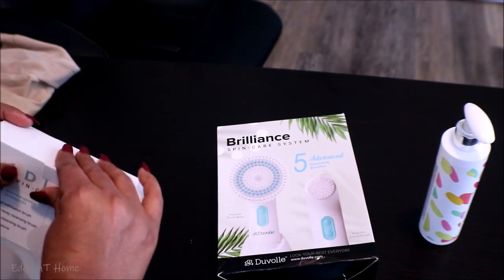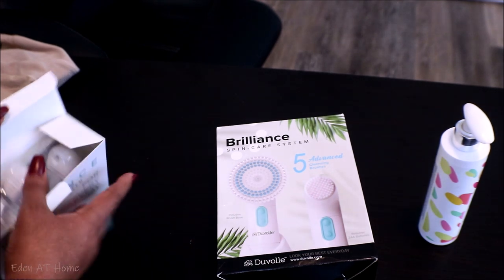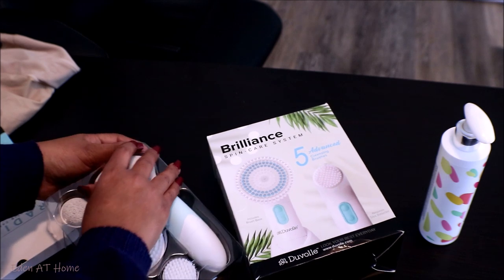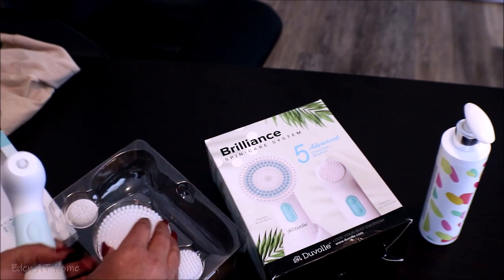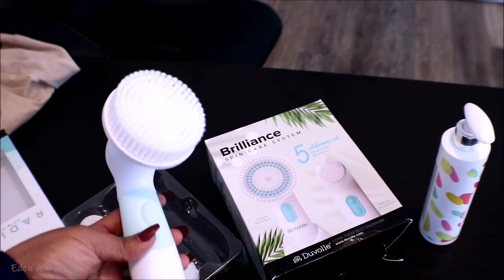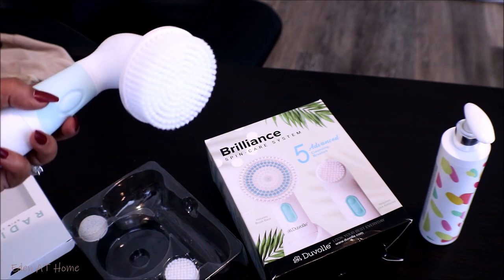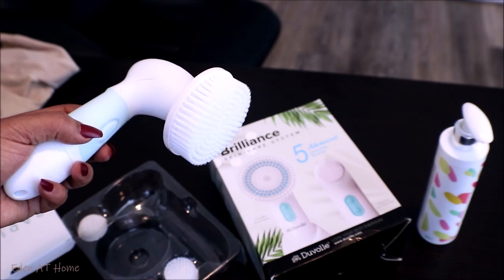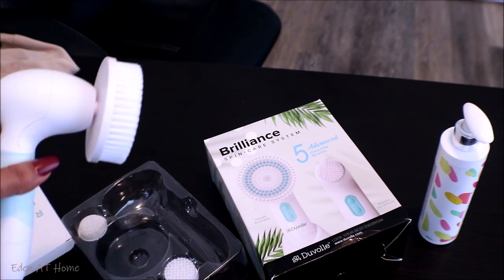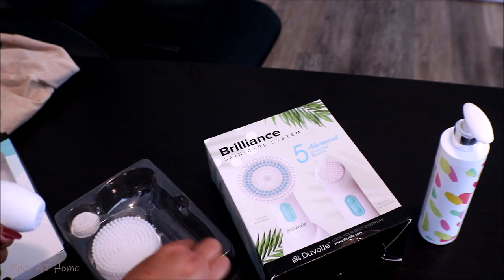It has two kinds of brushes that help you exfoliate your face and clean your face, especially after wearing a lot of makeup. We still have residue on our face, so that helps you clean the residue. It has additional brushes that go with it — you can use them for your feet or anything. I've been using the Brilliance for about two months now and my face is smooth and clean. Especially my nose area — I used to have black spots and they're gone. If you're interested, I'll leave the information in the description box.